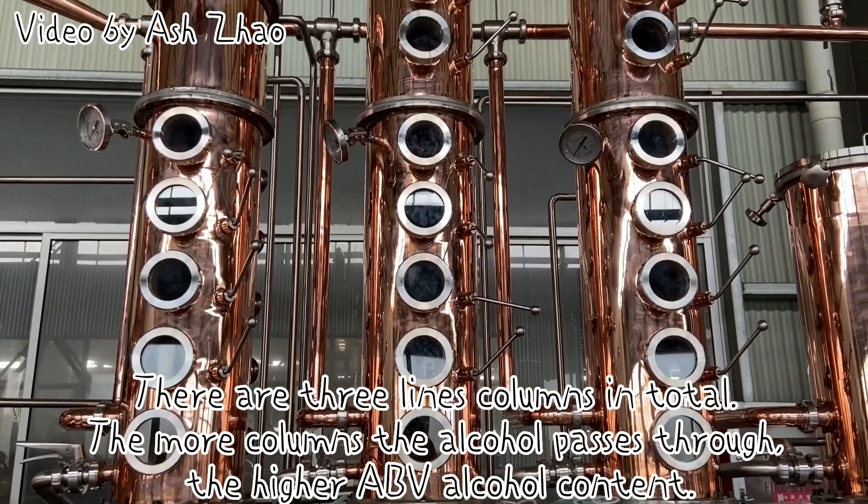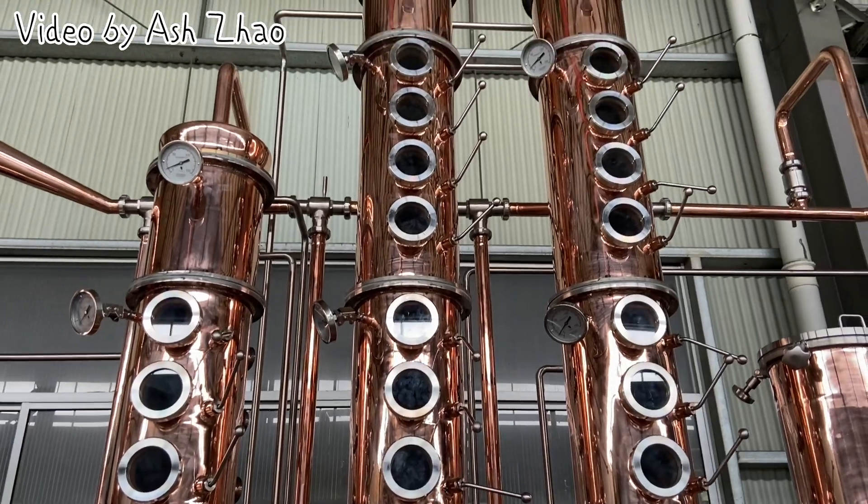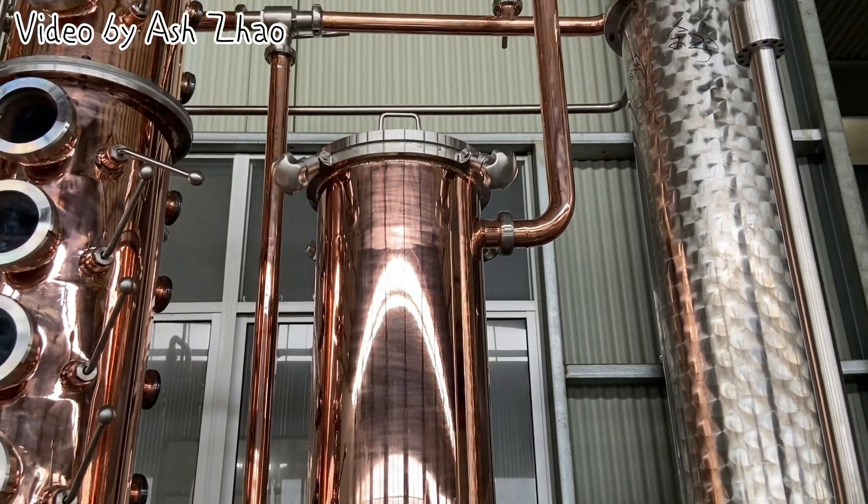There are three column lines in total. The more columns the alcohol passes through, the higher the ABV alcohol content.